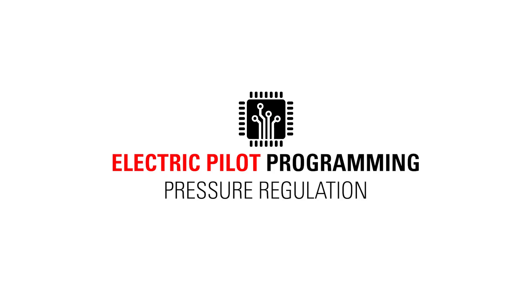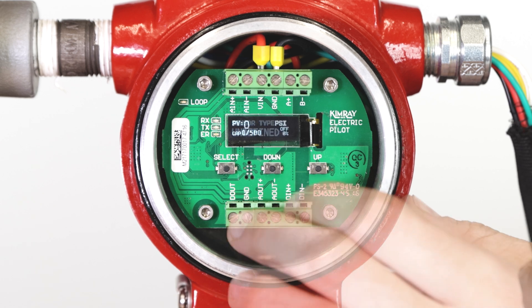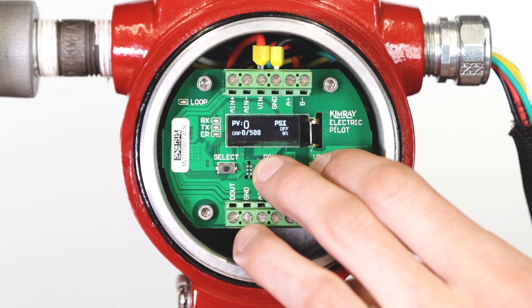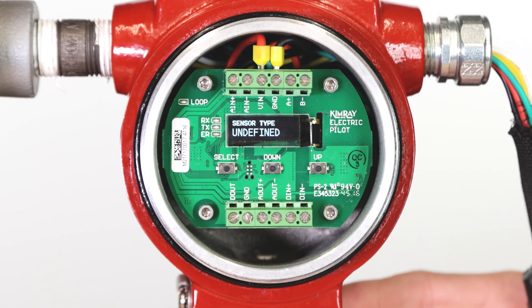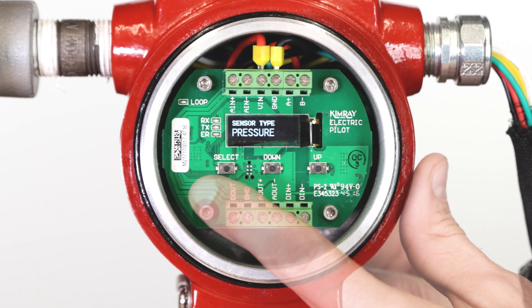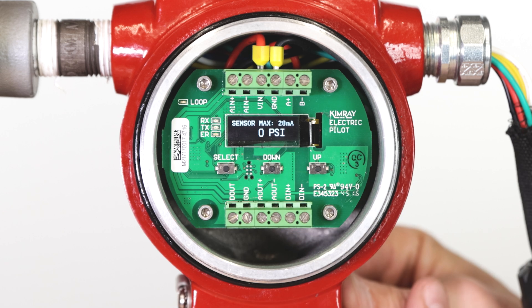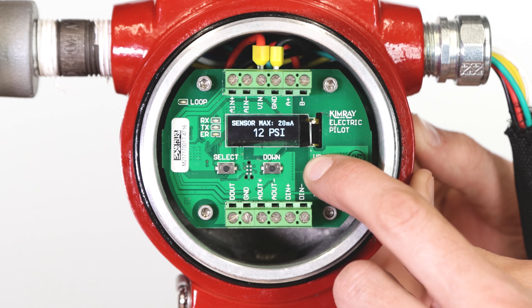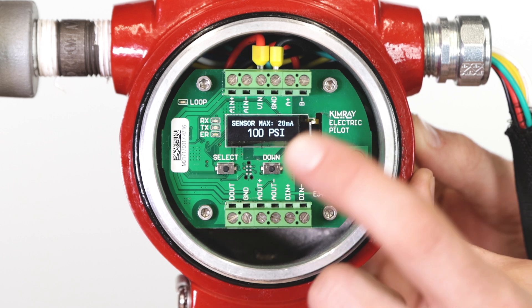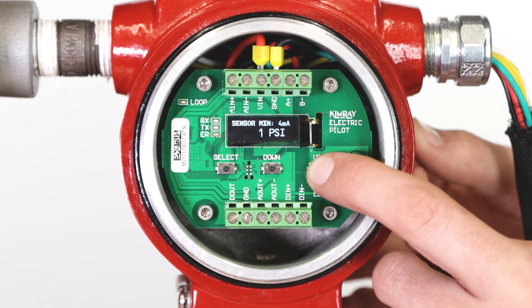Now that the electric actuator has been set up, we can finish the installation by setting up the electric pilot. If the electric pilot is new, your screen will display 'undefined.' If it's been previously used, you will need to reset the pilot by holding the up and down buttons for 5 seconds. Push the up button until you reach pressure, then press select. Press up to select the desired unit, then press select. This will automatically take you to the next menu for the maximum working pressure of your transducer. Use the up and down buttons to set the pressure, then press select.